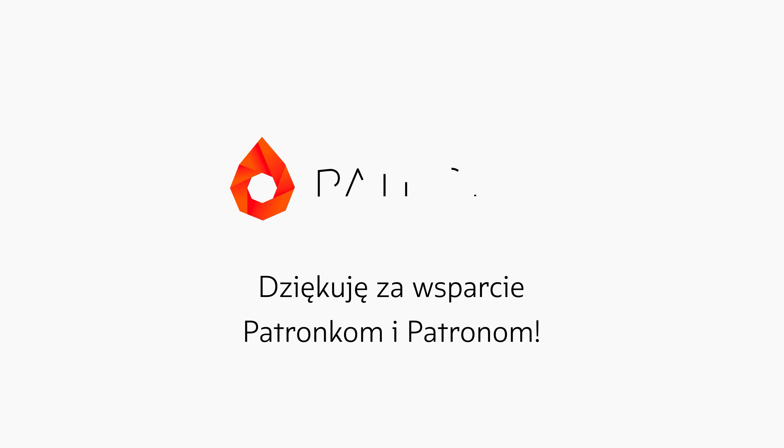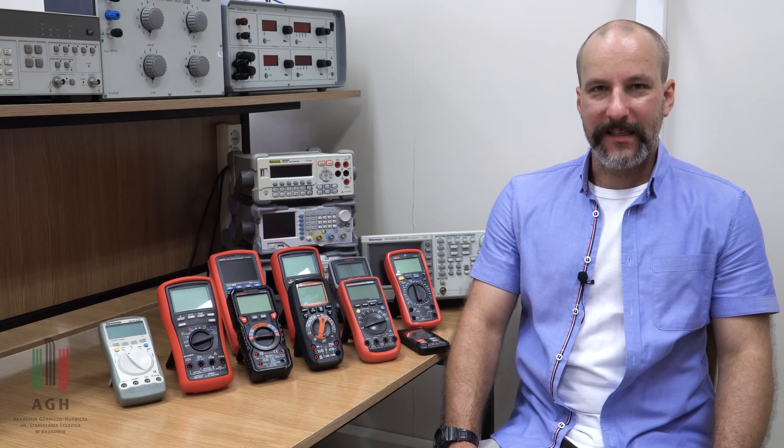Program Laboratorium Metrologii powstał dzięki wsparciu patronów. Bardzo dziękuję za Waszą obecność. Witam w Laboratorium Metrologii po wakacjach.